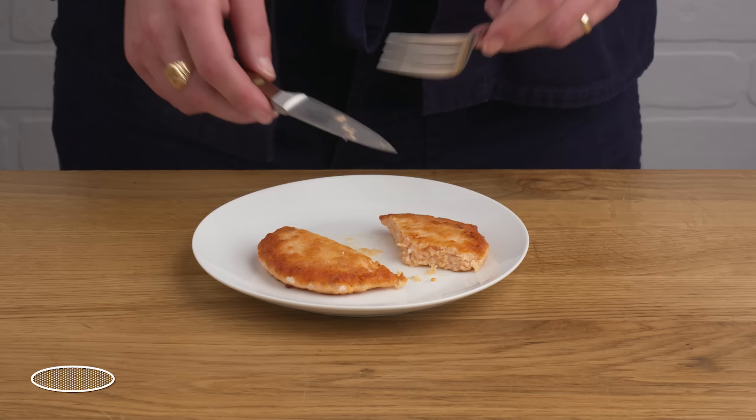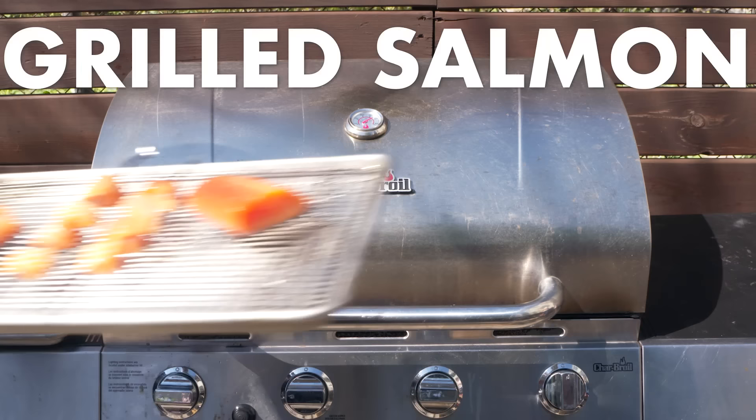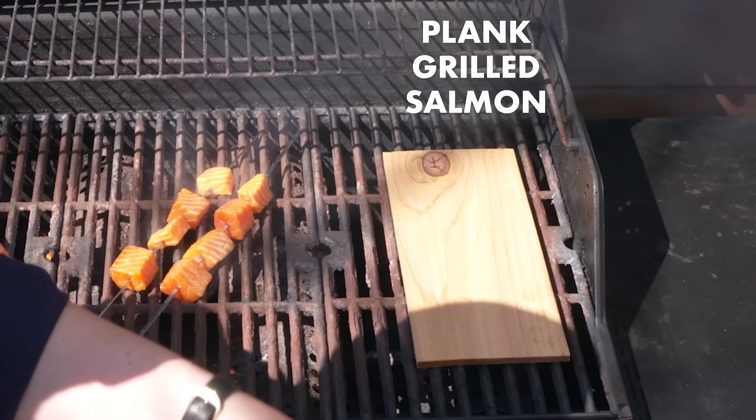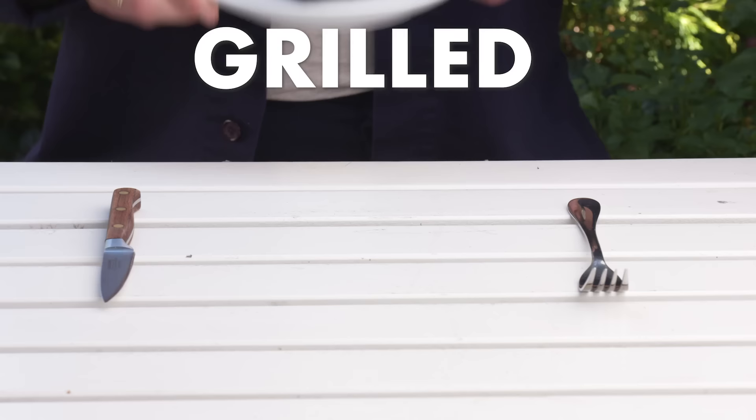Let's go outside and get a little fresh air — grill time. All of these have been salted and oiled already. We've got a whole fillet that we're gonna lay skin side down, some cubes of salmon threaded onto skewers, and here we have a soaked and preheated cedar plank that we're gonna lay another fillet onto. We're just gonna take these off as they're ready.